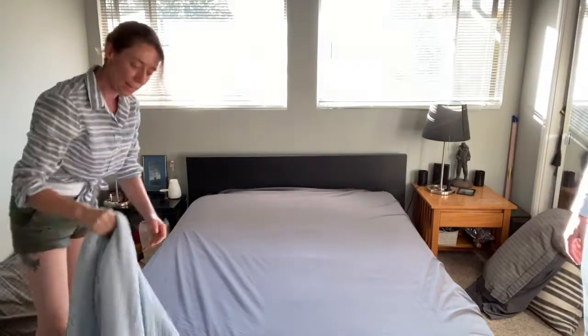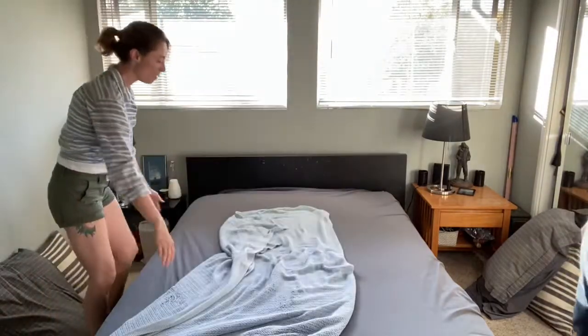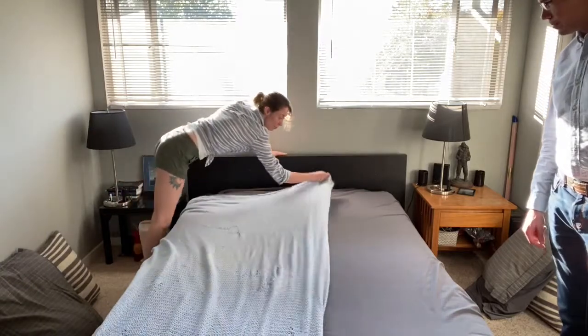Then if you have a blanket, you're gonna want to pull that up next. I only have a blanket on my half of the bed because I get chilly in the night. Andrew does not. So I just pull it up like so.